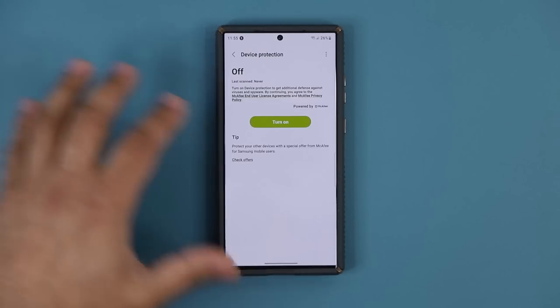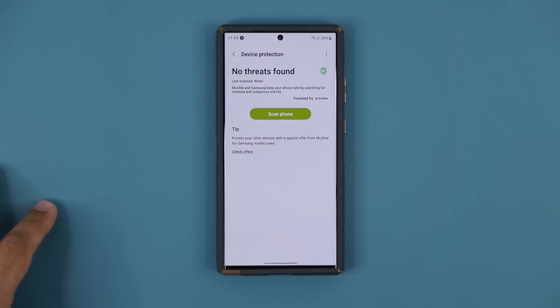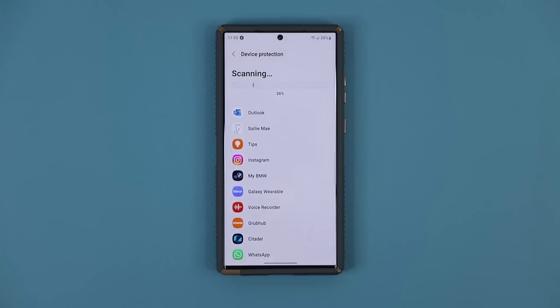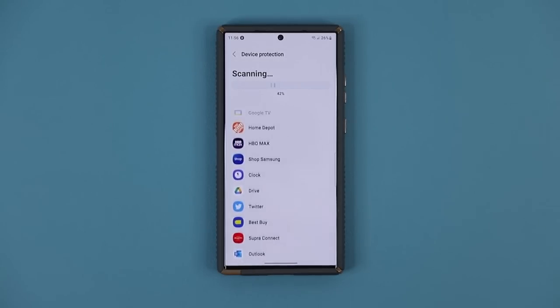It just needs to be turned on. So when you tap on Turn On, it's going to give you a quick pop-up — just tap on Turn On. And then what you can do is run a first-time scan. That's going to scan your entire phone to make sure it is clear of viruses, spyware, or any kind of malware. It actually scans the system and also every single app that's installed on your phone.